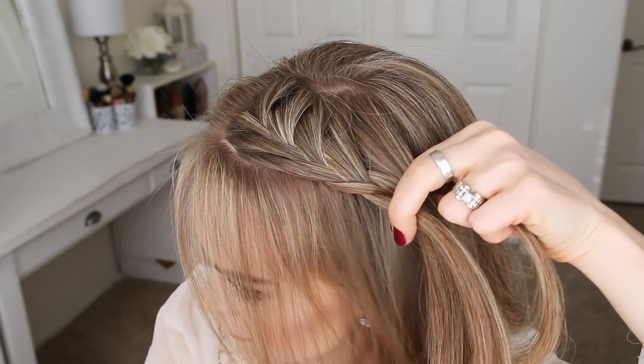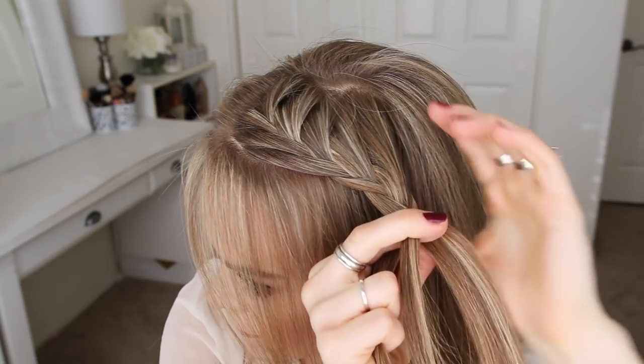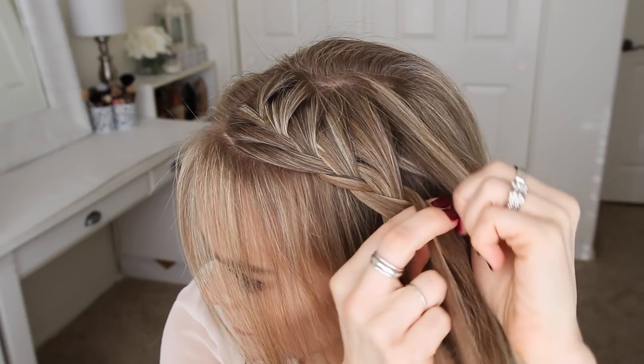I'm just going to repeat those steps, only adding in hair from the top of my head, until the braid reaches around to the center of the back of my head.